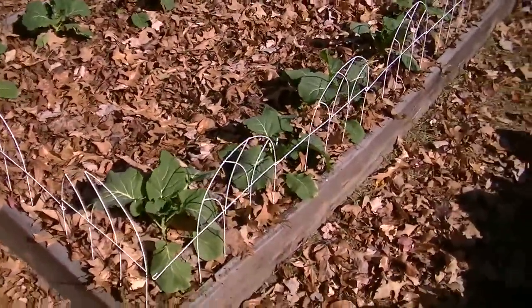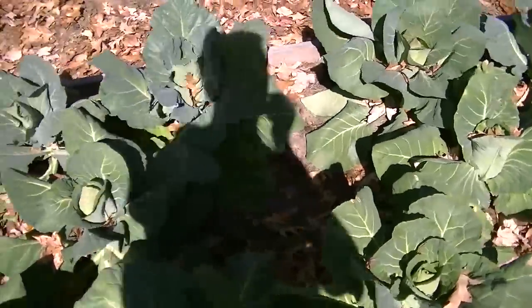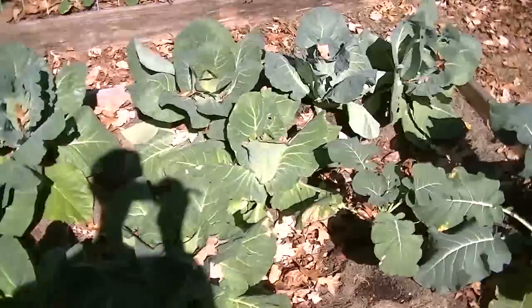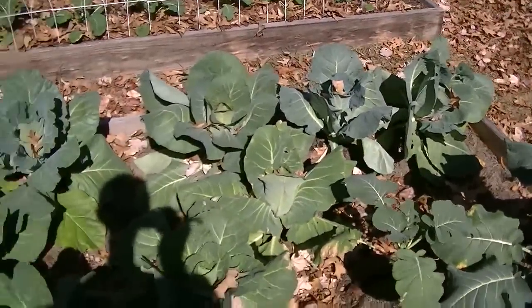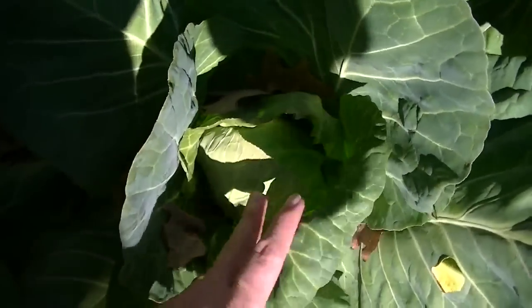Maybe I'll have some by Christmas — we'll see. Everything's growing really slow now, that's all the weather. These are Early Jersey Wakefield — all these were grown from seed. And they're doing okay; it's going to take them a while to head up. This one's starting to, but it's kind of small.